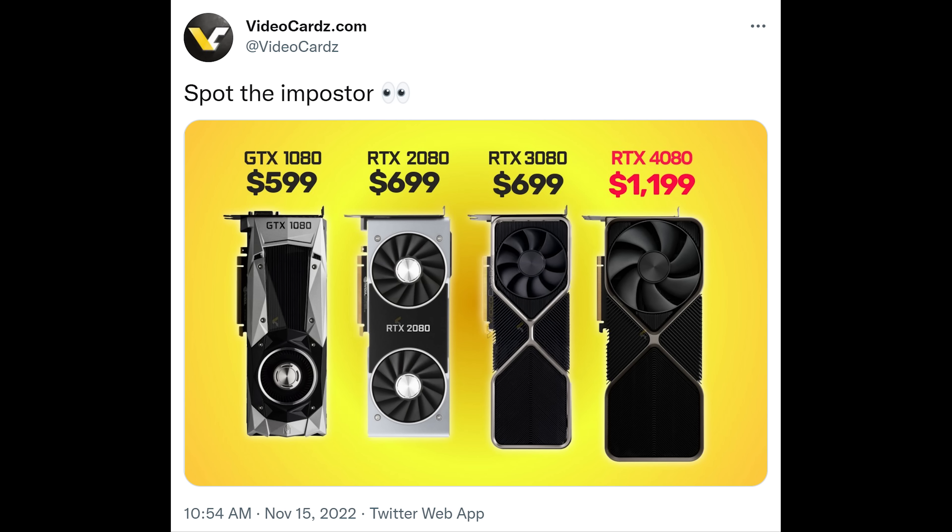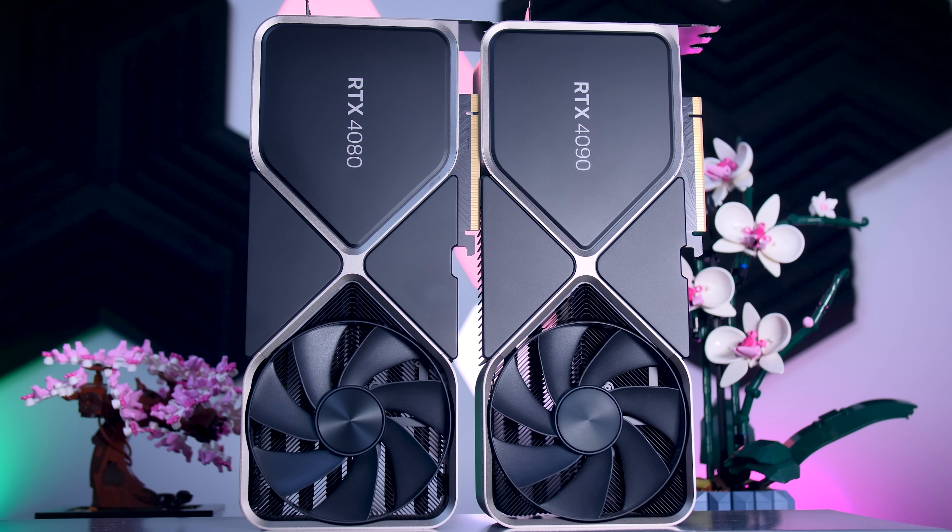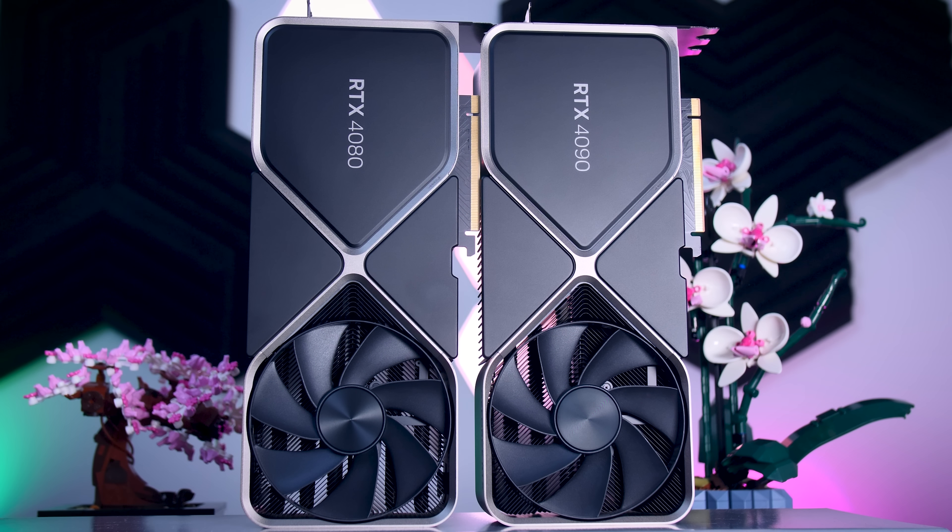But as expected, the main topic here has to be the price, and the market is in such a mess right now that I don't even know where to begin. The 4080 MSRP is just way too expensive, and it is more than it should be — especially when you look at what the MSRP of the 3080 was and when you consider that the 4090 will give you 35% more performance while costing only 33% more.